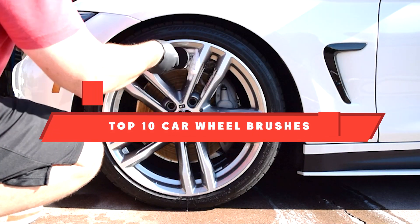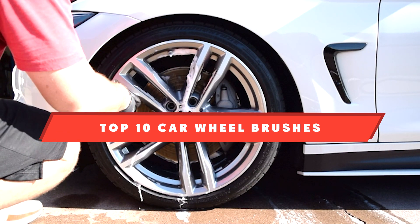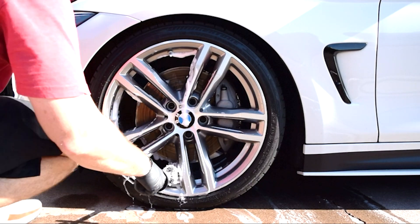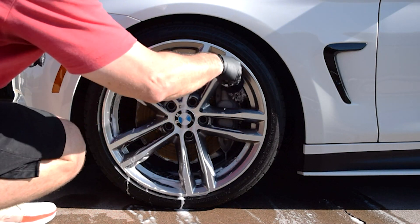If you're looking for the best car wheel brushes, here's a list you must see. We made this list based on our personal preference and sorted it based on their features, prices, quality, durability, and reputation of the manufacturers and customer feedback. Also, we've included options for every type of customer. So let's get started.